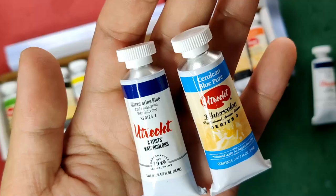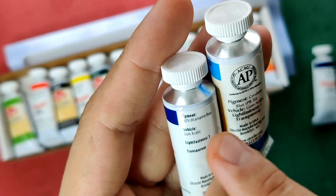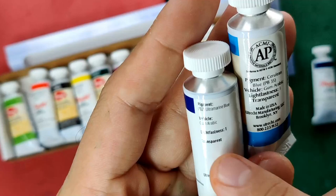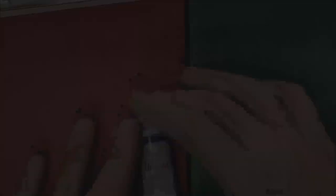At the back of the tubes, they provided the pigment code and pigment name, the vehicle used which is gum arabic, and the lightfastness rating. It also says 'Transparent' for the transparency rating — they just state it rather than using a legend. And it says 'Made in USA — Utrecht Manufacturing, Brooklyn, NY.'